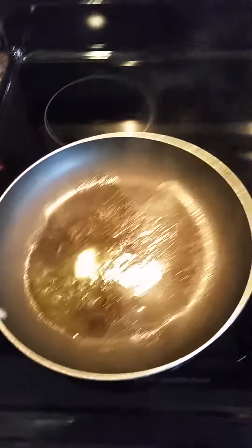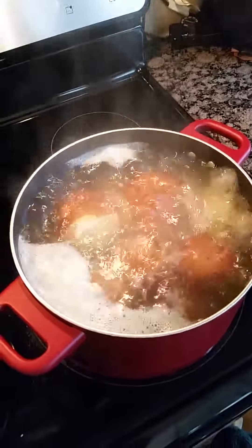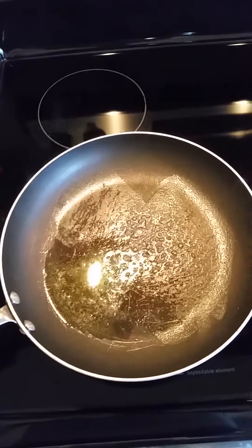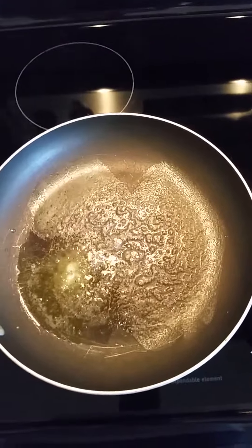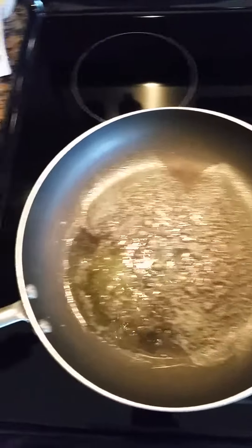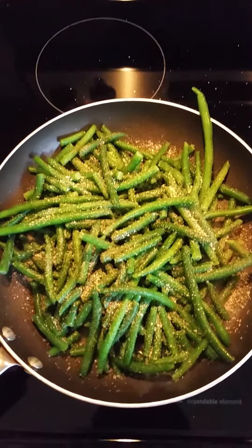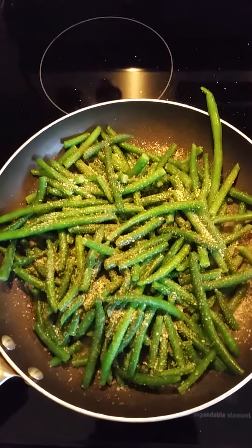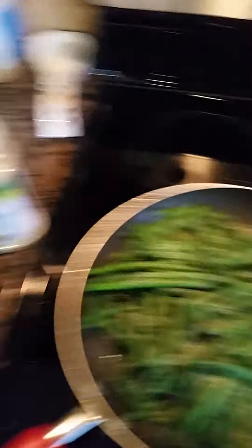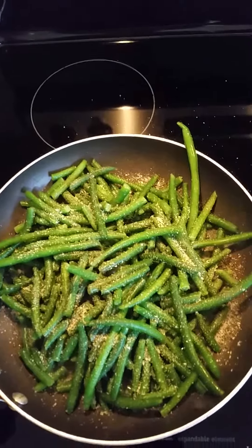While we're waiting for our meatballs to finish cooking and our mashed potatoes to finish boiling, we're going to start on our sautéed green beans. I have a family size of Pick Sweet whole green beans. I put about 2 tablespoons of margarine into the pan and I'm now pouring the green beans in. I've added about 1¼ cups of water, some garlic salt, and a little pepper, and I'm going to cover them with a lid and let them cook.